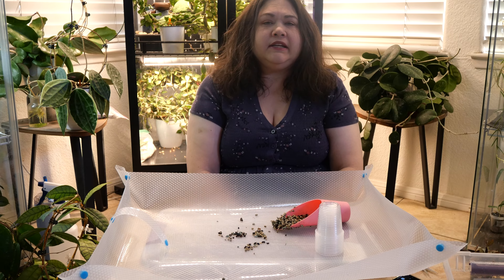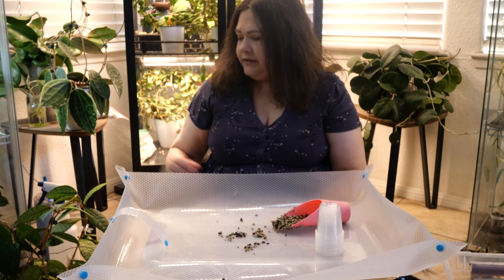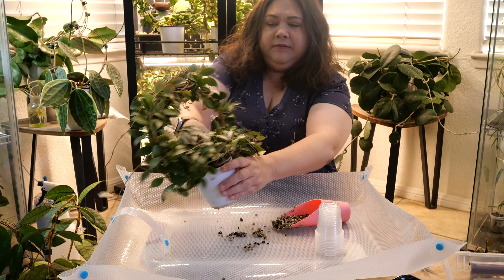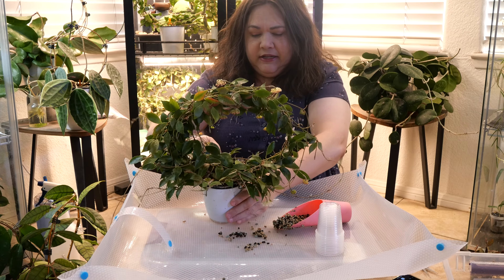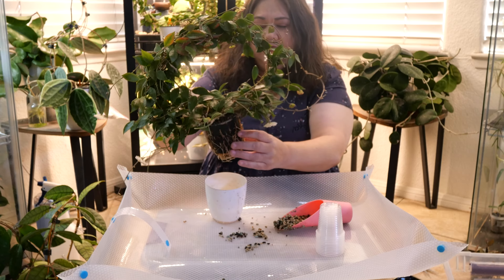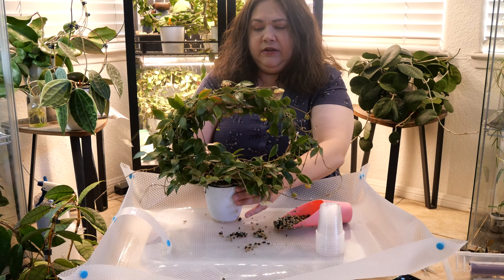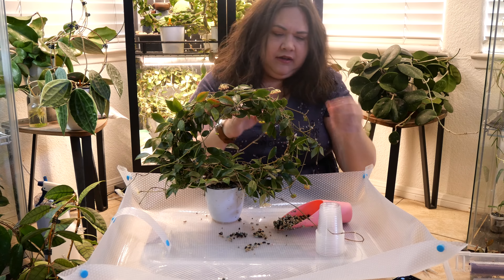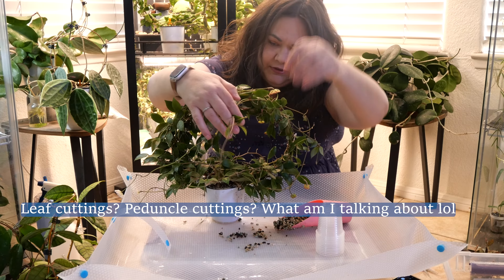I'm going to take another small leaf cutting and then a couple from a larger plant. When I think of small leaf, I think of my Rebecca. This is something that's constantly in bloom. It really needs a repot badly, but it's got so many peduncles. I need to find a good stem that I can take leaf cuttings from, as well as peduncle cuttings.